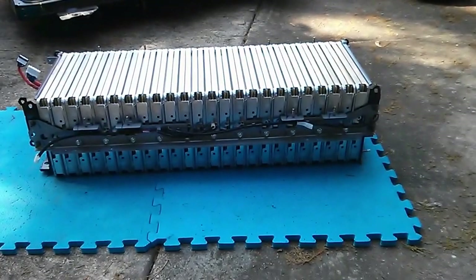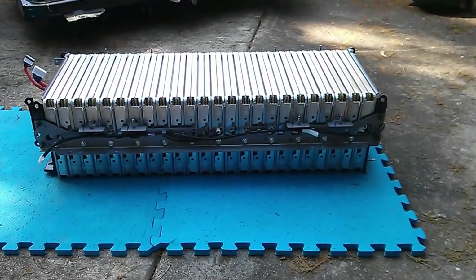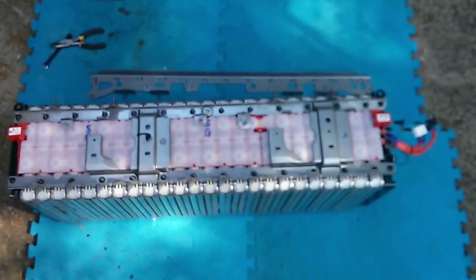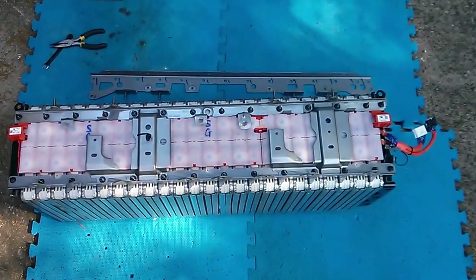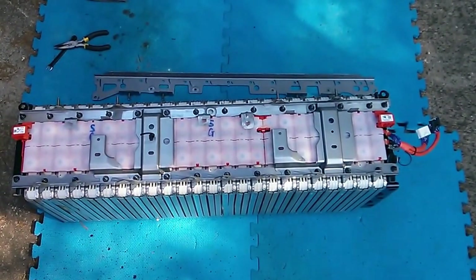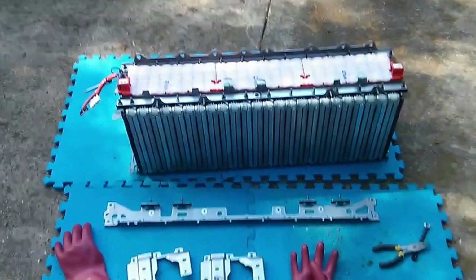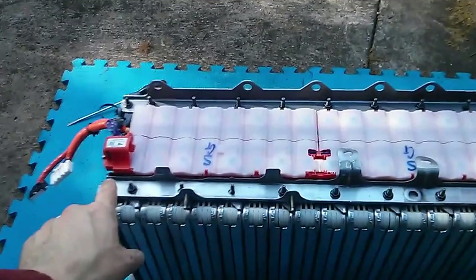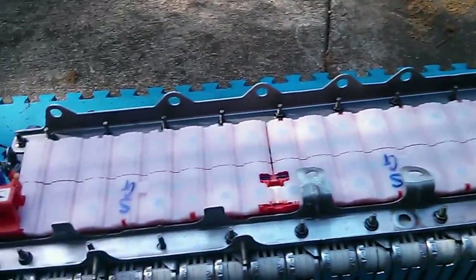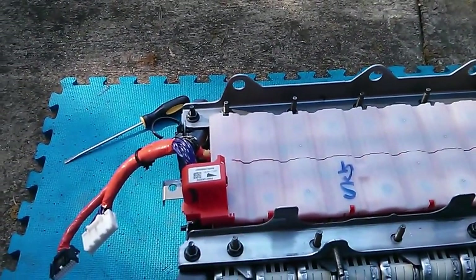This bottom bracing plate is held on by 12 10 millimeter bolts and then four more 10 millimeter nuts on the sides. These two cross brackets are on top of all of the bus bar connections and BMS wires, so I'm going to remove those. It looks like five bolts on each. I've decided to remove this bar right here not only because these brackets are hanging over the bus bars, but also because some of these catches are very close inside there, and it just makes things easier.